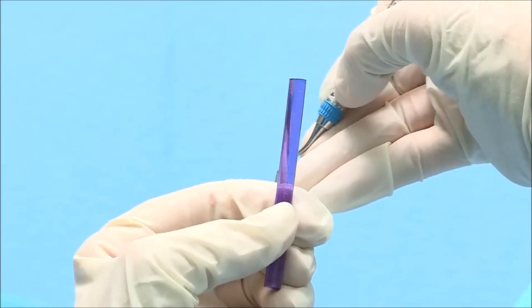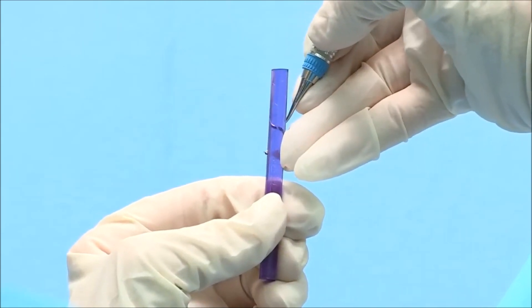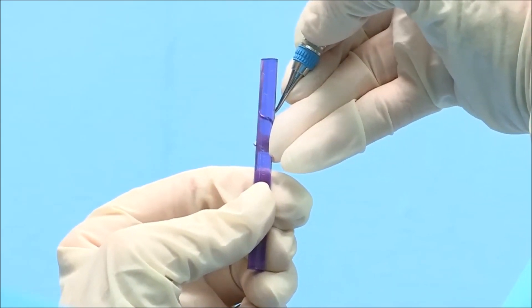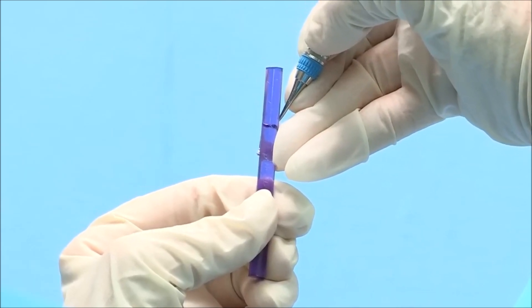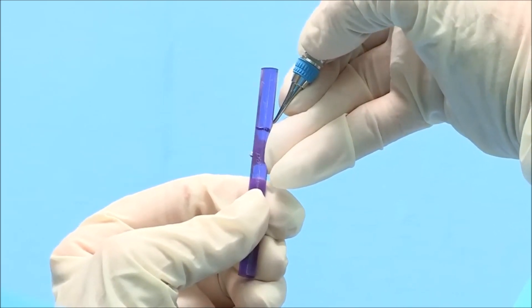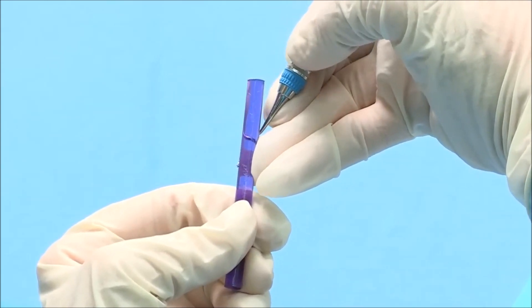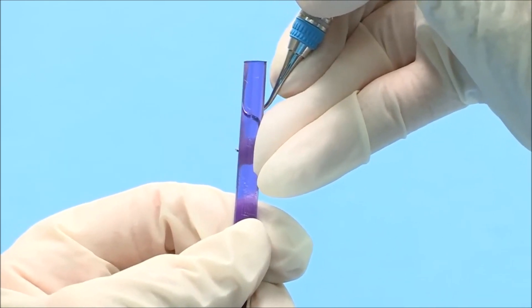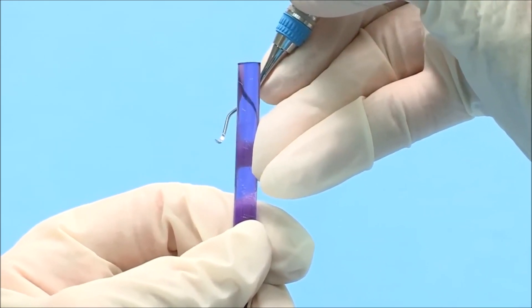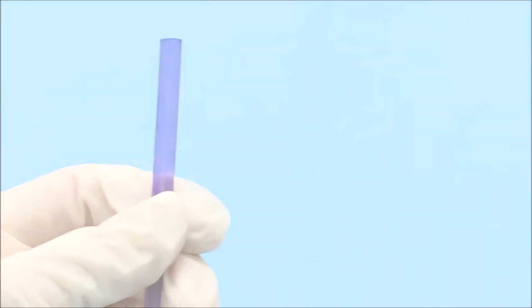Bring the instrument behind the test stick and place the cutting edge against the left side of the stick. Place your ring finger against the side of the test stick opposite the cutting edge to act as a fulcrum while testing. Press the cutting edge into the test stick and release. If the instrument is sharp, it will bite or grab the test stick. You will also hear a metallic sound or ping when the instrument is removed. Be sure to test the entire length of the blade.